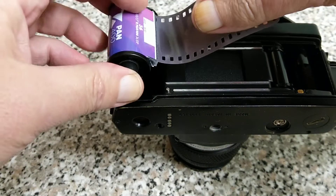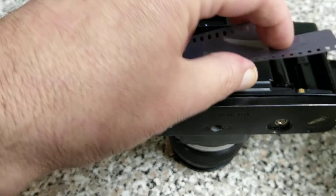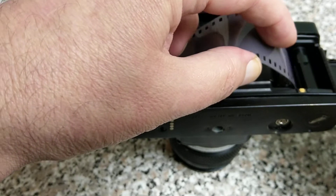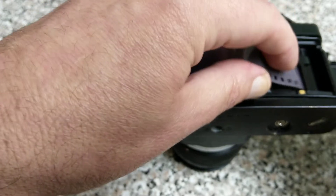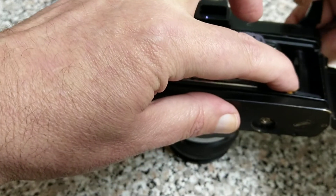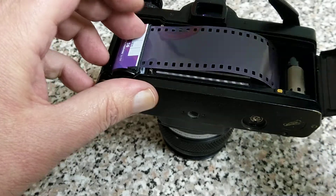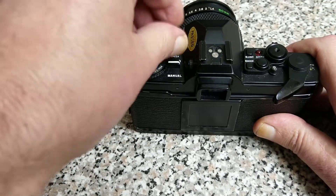We've got a roll of Kentmere Pan 400, nice black and white film made by Ilford here in the UK. We just drop the film in and wind on — that's it. It's a very easy camera to load.